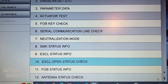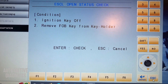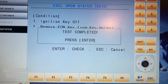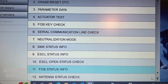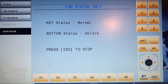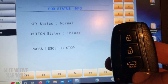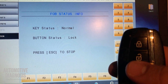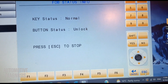Number ten is ESCL open status check — for checking if the ESCL is open or not. Ignition must be off, and the key shouldn't be in the holder. I press enter — 'test completed' — meaning there's nothing wrong with the steering column lock. Number eleven is fob key status information. Status is normal, and button status shows the last button pressed. If I press lock, it shows 'locked.' If I press unlock, it changes to 'unlock.' This is how you check if the remote function on the fob key is working.